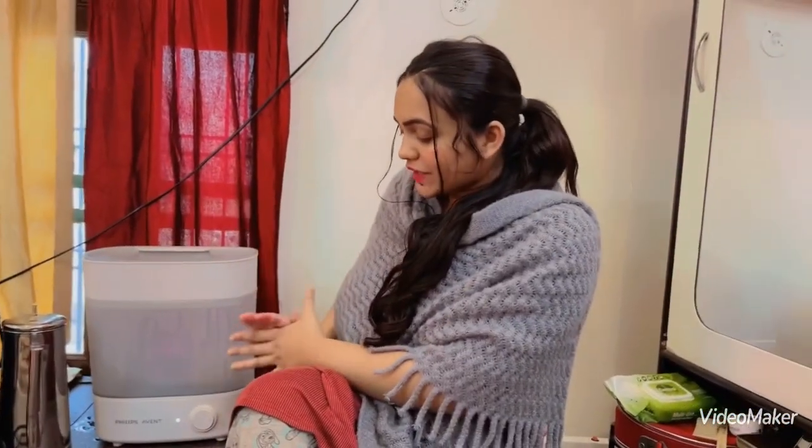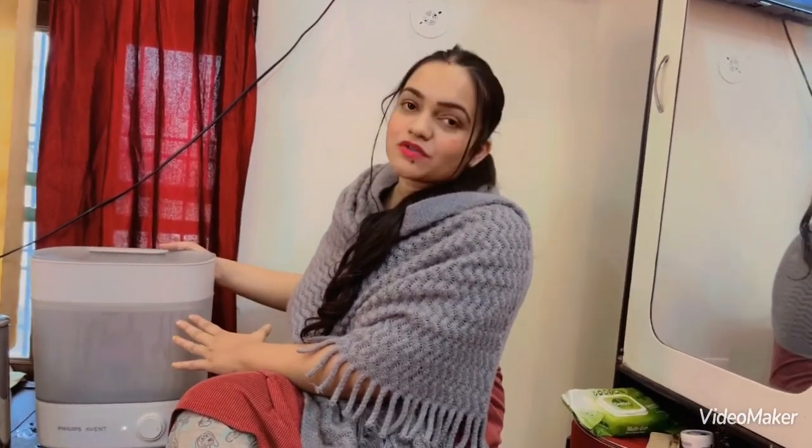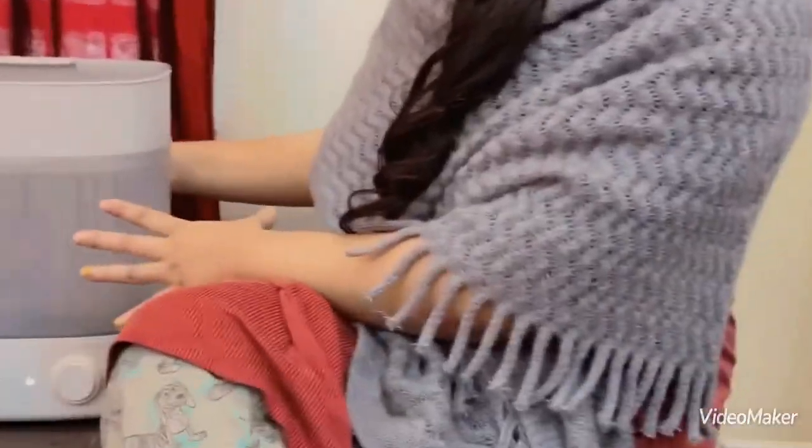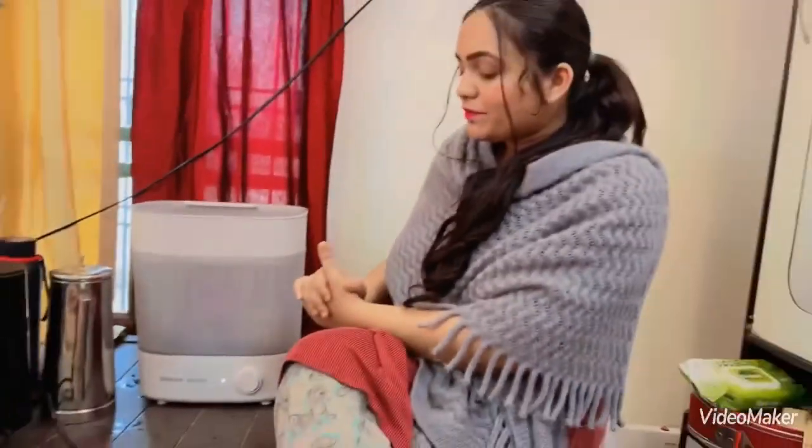This is a very good product and I will recommend it. The cost is around 5,000. This product is available on Amazon — you can check it there. There are also many other products available. If you are concerned about your baby's health, this is the best product to clean the bottle. I recommend it and will put the link below.